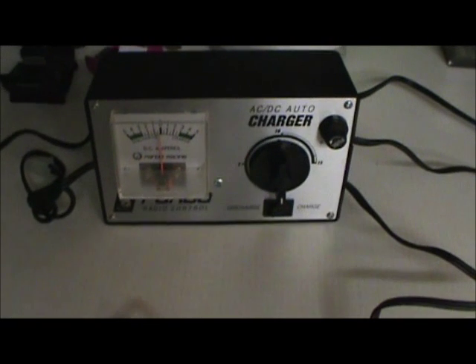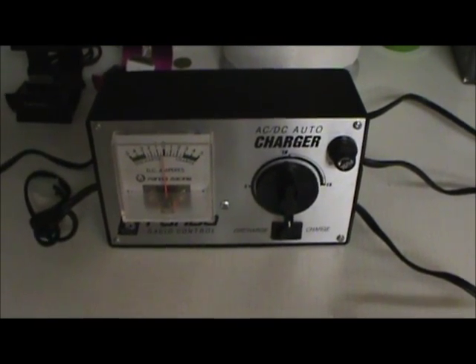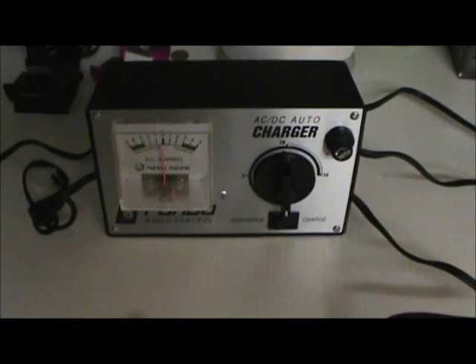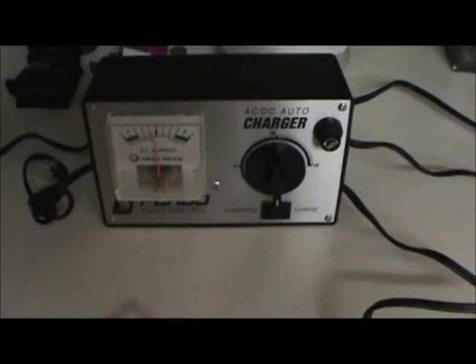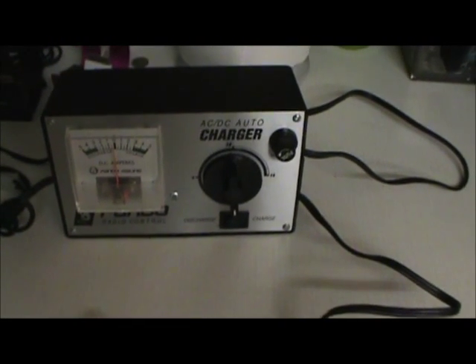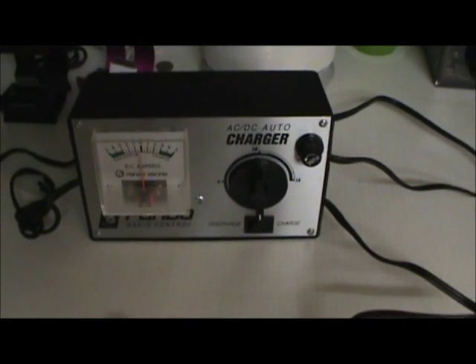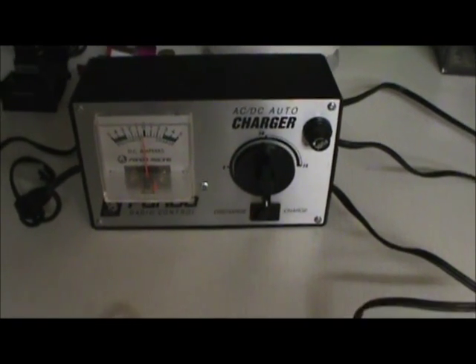This actual charger I picked up at the Hamrado Flea Market — the Burnaby Radio Club Flea Market — and I picked this up for $5. I think if you had to buy this new, it could be around $30 to $50. Or you can go to your Radio Shack or Radio Control place and pick one up.